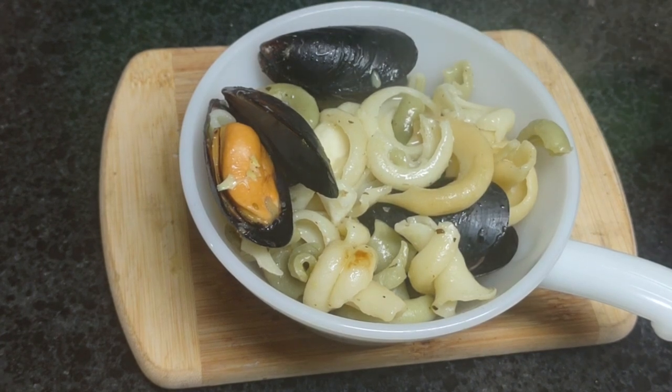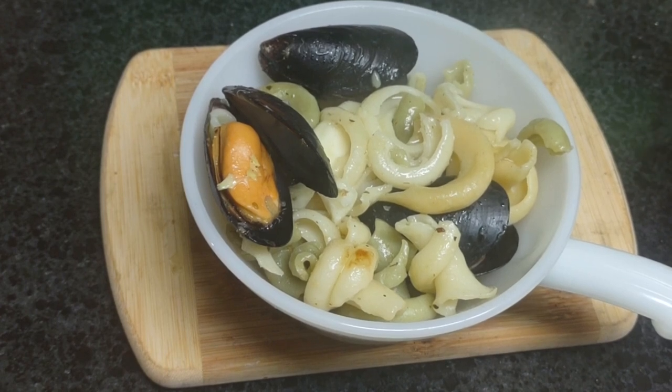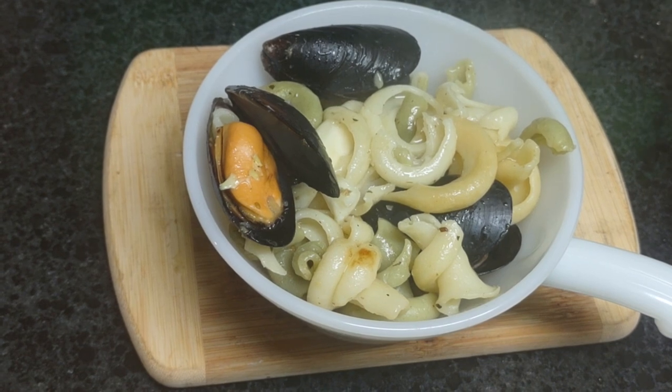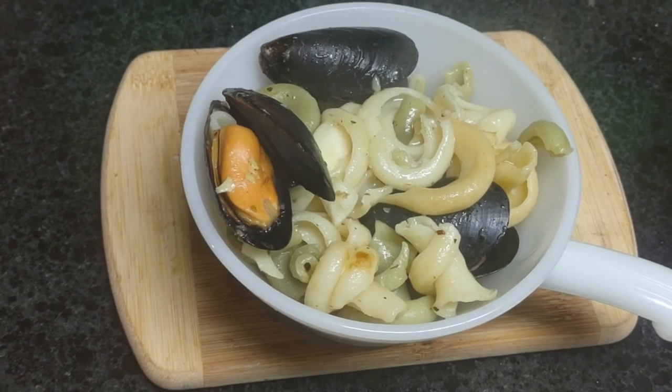Thank you for watching. I just wanted to share with you my buttery pasta with sesame seed meal. Thank you for watching and have yourself a great day!